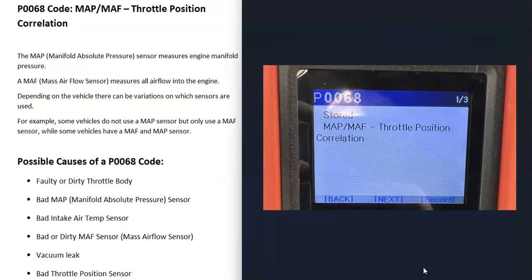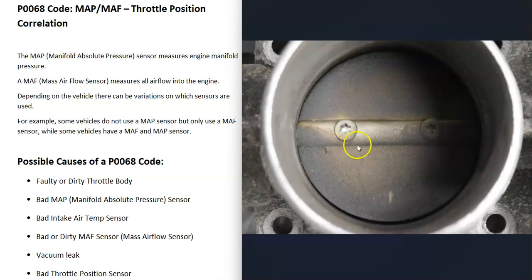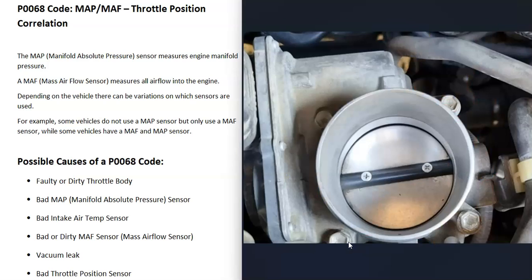The first thing that can cause a P0068 code is a dirty throttle body. This is fairly common, especially as the vehicle ages. If you look down inside the throttle body and the butterfly plate looks dirty with a lot of buildup on it, this can throw off those sensors and cause issues. Cleaning up the throttle body can often help. If it looks really dirty, you can get some throttle body air intake cleaner and clean it up with a little toothbrush or a rag.